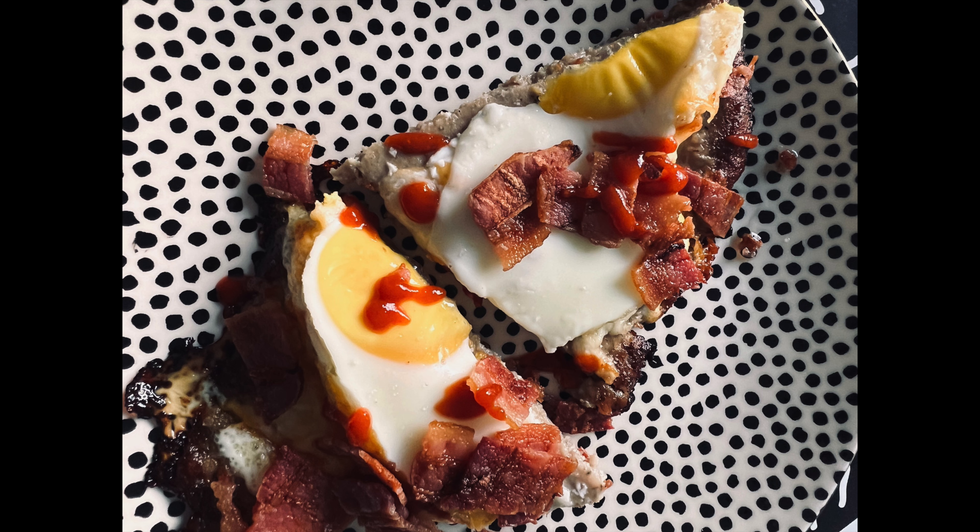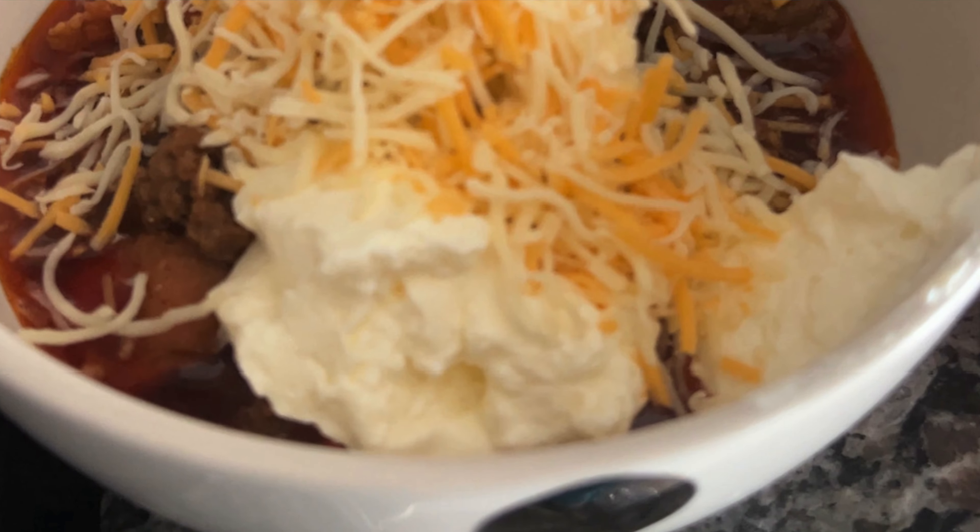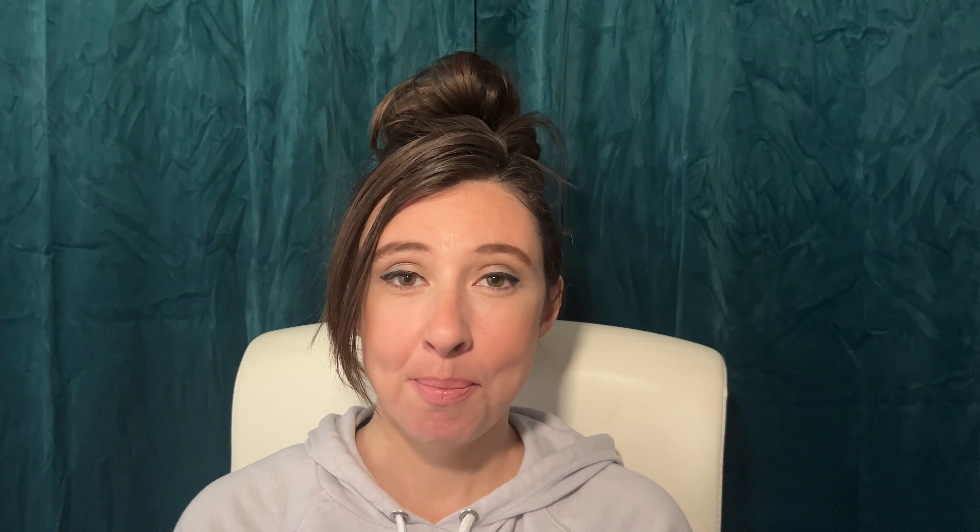For the recipes in this video, they are not my own recipes. I got the pizza idea from In The Buff Wellness — I believe that's her page on Instagram; I don't think she's on YouTube. You basically use sausage as the crust for the pizza. I also made a breakfast version with breakfast sausage. The chili recipe is from Carnivorous Chef and he has a YouTube channel, so go check him out.